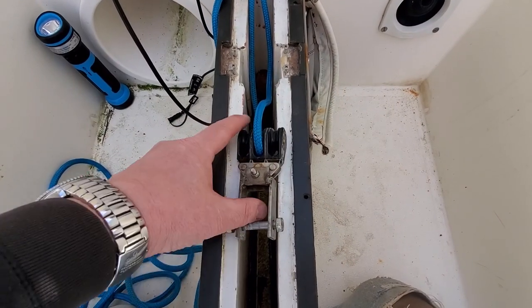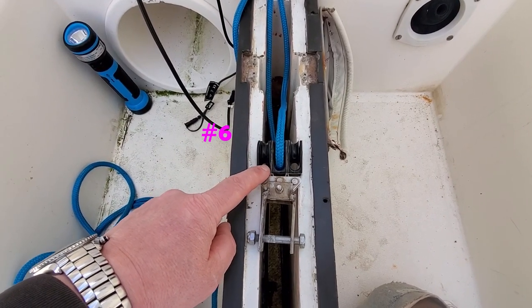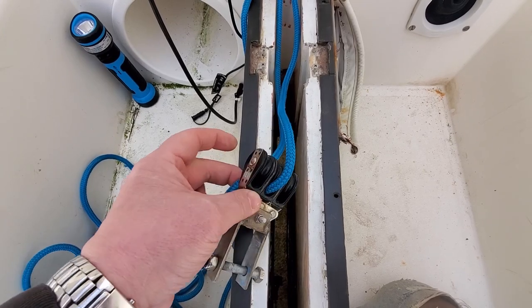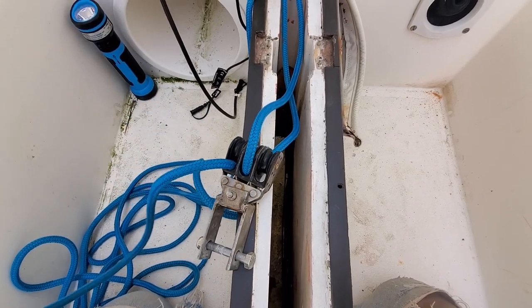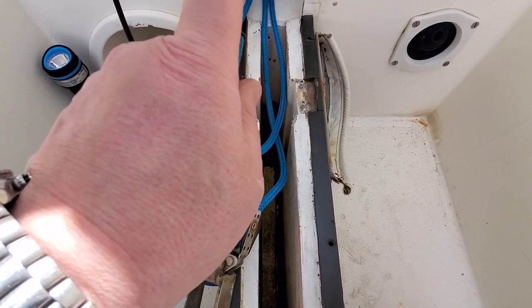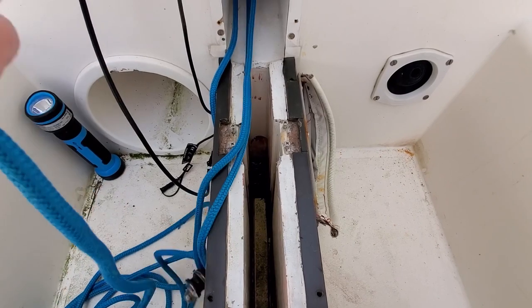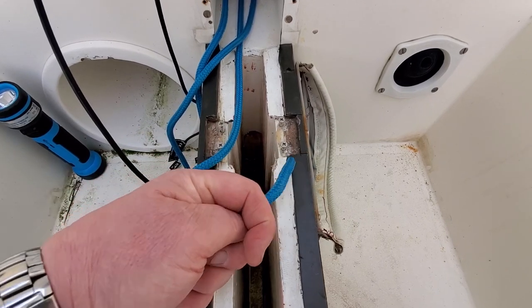We're now back to the pulleys that are mounted to the centreboard, and we're going to come up through pulley number six. You need to make sure that this is done the right way around. Then we come up through pulley number six, and then we'll go forward into the box and feed this through pulley number two, which is the one in the middle mounted horizontally, and we will go from port to starboard — through the pulley in a clockwise direction.